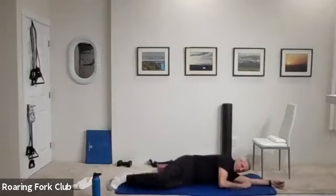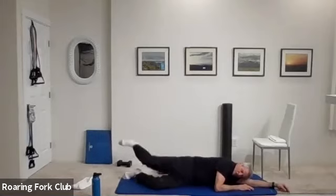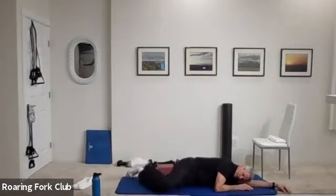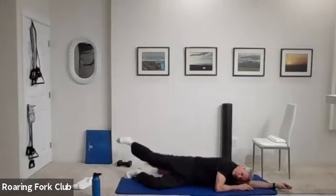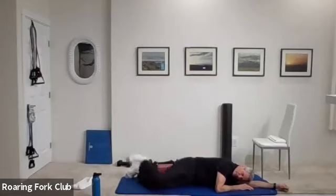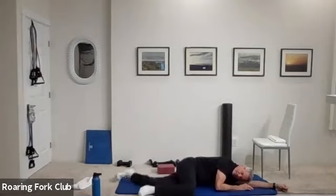Other side — bring that top knee in, kick it up behind you. Ready? Twenty times. In, and one, two, three, four, five, six, seven, eight, nine, ten. One, two, three, four, five, six, seven, eight — two more, smooth control. Nine, up and hold. Five, four, three, two — bring it in. Set it down, bottom leg straight.